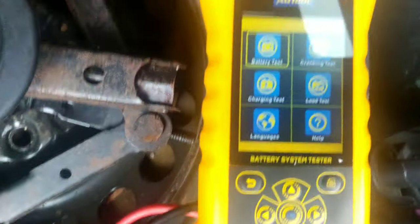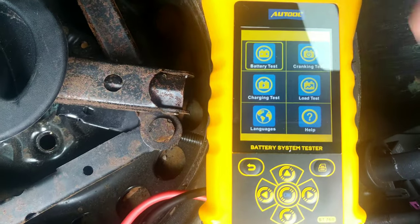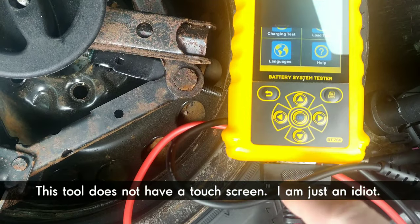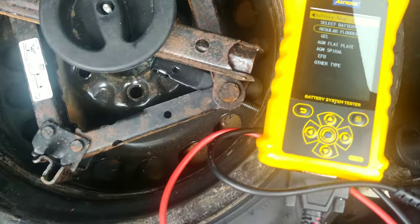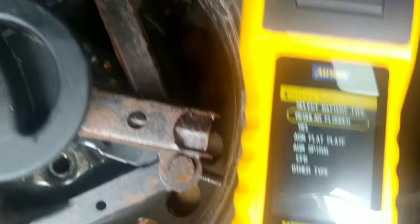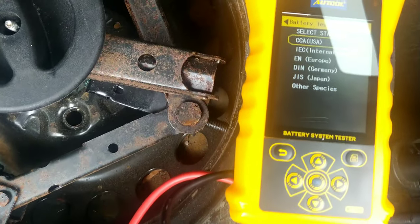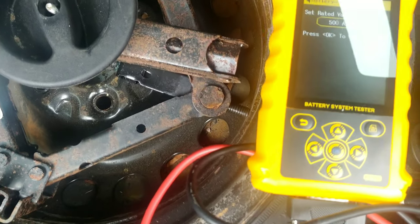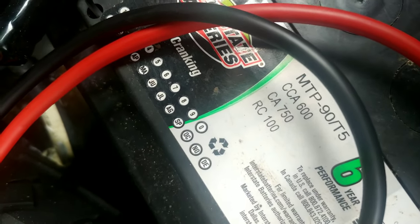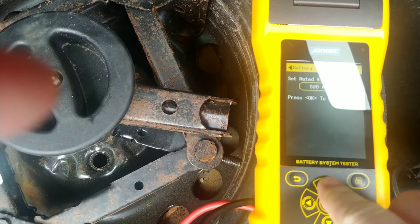All right, so what we want to do is run a battery test. We want to set the cold cranking amps — you can see right here on the sticker it says 600 cold cranking amps. So we want to increase the value to 600.